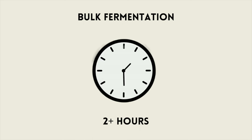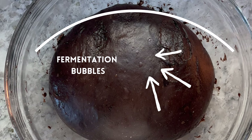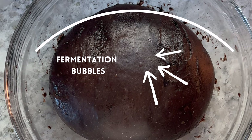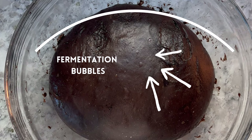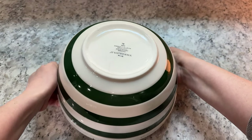After the fourth round of stretch and folds, rest your dough on the counter for at least two hours. Look for signs of good fermentation such as bubbles on the surface of the dough, a nice smooth shiny dough, and a nice dome shape to the top. When you see all of this, your dough is ready to start shaping.